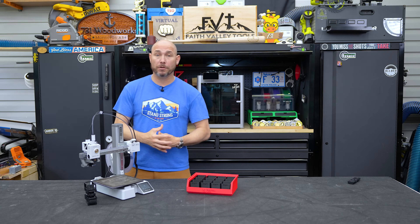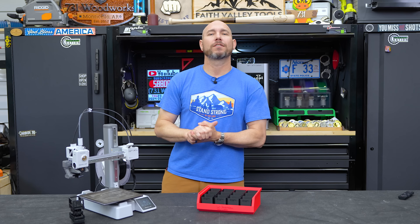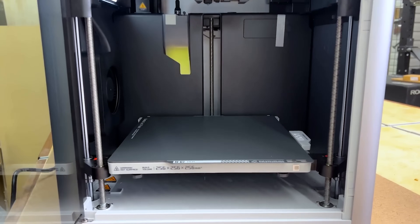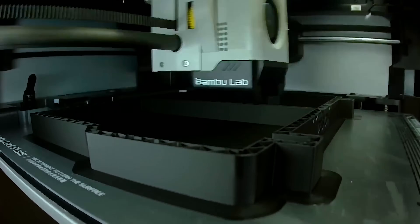I'm a very new user to 3D printing — I consider myself a very basic beginner. So take this advice as someone who's very new to this. I bought this Bambu Lab X1 Carbon about six or seven months ago and I've been using it a decent amount since then.